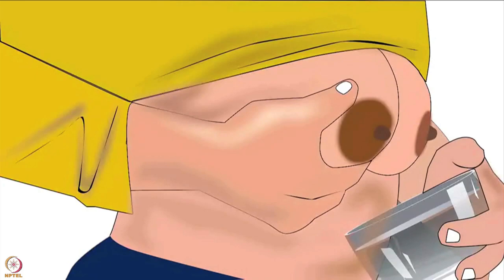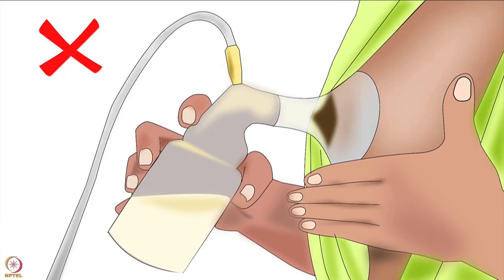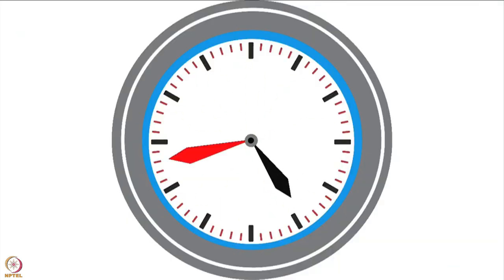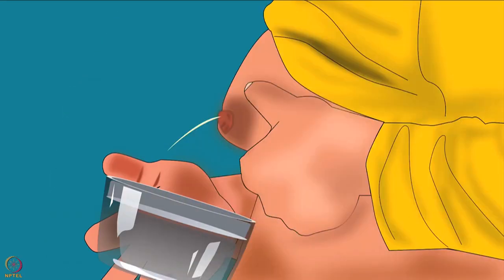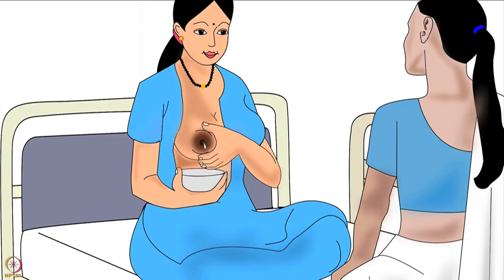Now let's learn how to express breast milk. The most recommended way for a mother to express breast milk is by using her hand, because this method causes less discomfort to the areola. It also needs no appliance, so the mother can do it anywhere and at any time. Expressing breast milk by hand is a learned skill and will improve with practice. It is easy to hand express when the breasts are soft.